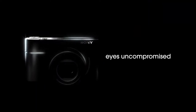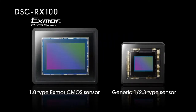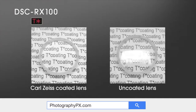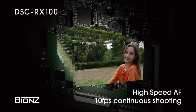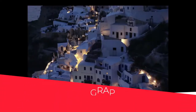So there you have it, my friends — those are the highlights and the overview of Sony's RX100. For more information on the RX100 and other Sony cameras, check out our website, photographypx.com. Go to our camera reviews page, then to the Sony section, and there you will see a full detailed written review as well as other reviews of cameras that may be of interest to you. You can also look at the pinned comment in the description down below, and that will take you right to the full review as well.